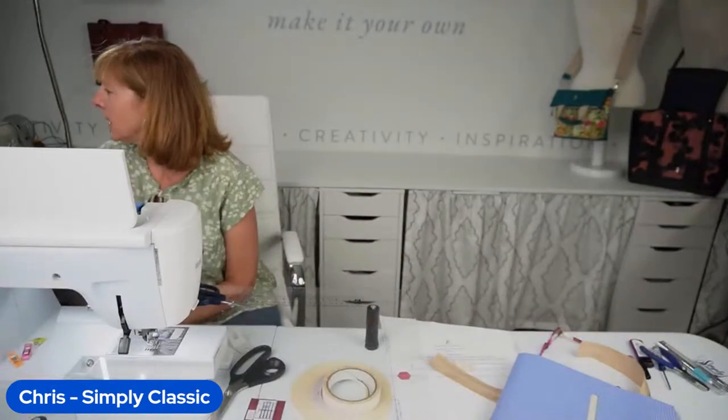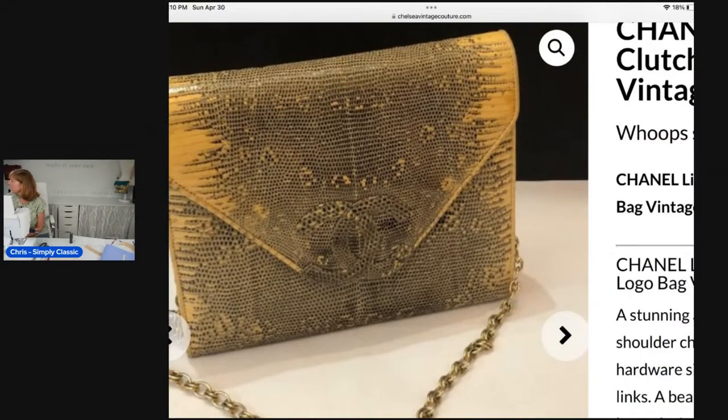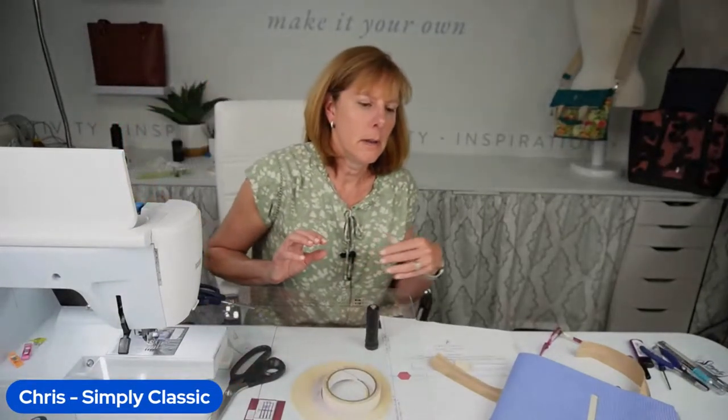I have one more photo to show you. This is a Chanel bag found on a used-bag site. When I was searching for an envelope clutch, this came up — it's beautiful, and we actually have this leather. What I found interesting is I would have put the tan on the sides in the middle, but they used black down the middle and tan on the sides. So when I did the clutch, I followed this layout.